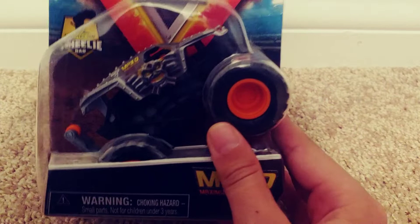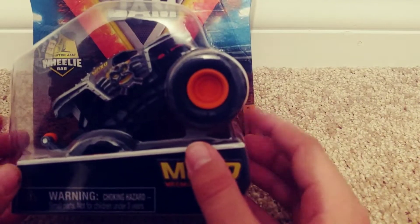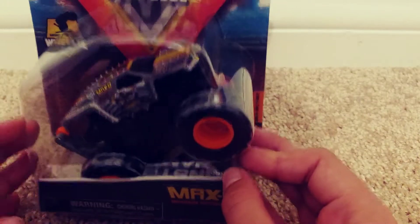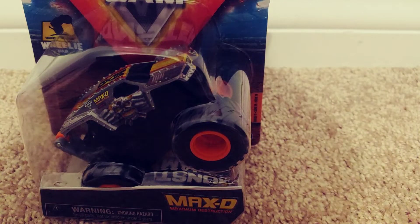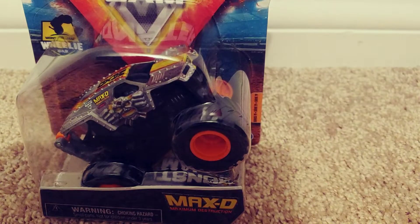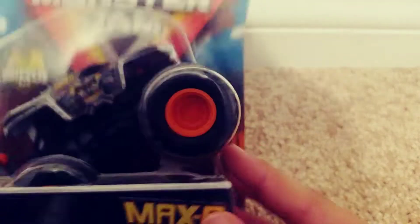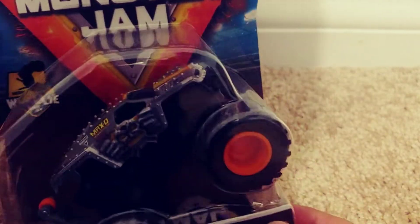So the first monster truck we have is Max D. This is the first monster truck that I've collected — I may not be the first, but I've collected for a long time, all year actually, ever since February. I finally decided to do it with these 83 different monster trucks. So the first monster truck I am unboxing is Max D — I have already showed you Max D, but that is Hot Wheels Max D.